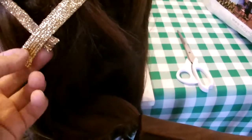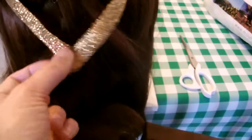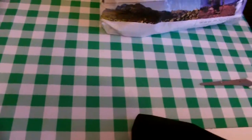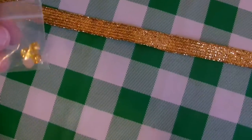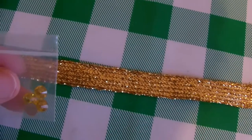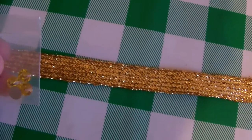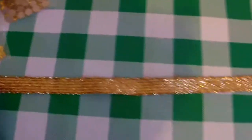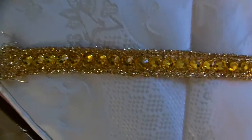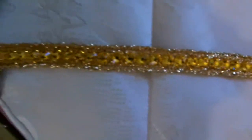After I've turned the edges in, I'm going to be putting some crystals onto it — the same crystals I used on the dress. These are size SS30, which is about 6mm. I'm just going to decorate my headband first. Just quickly showing the headband all decorated with my crystals.